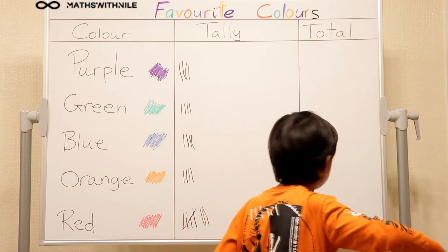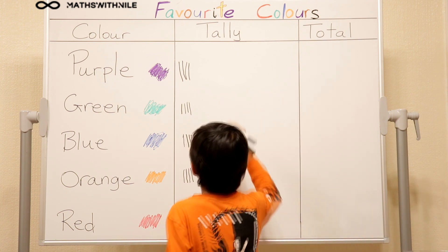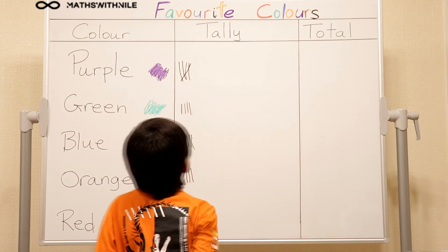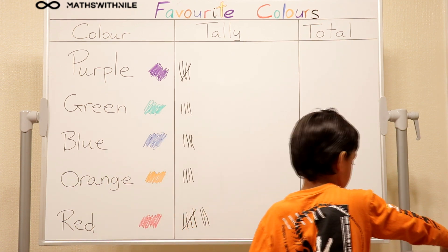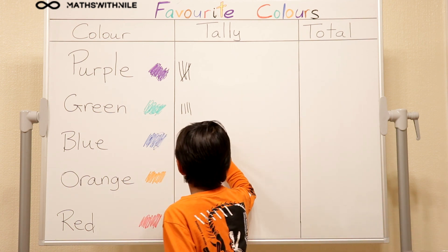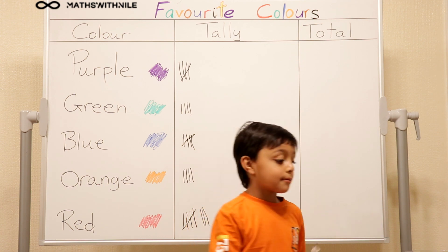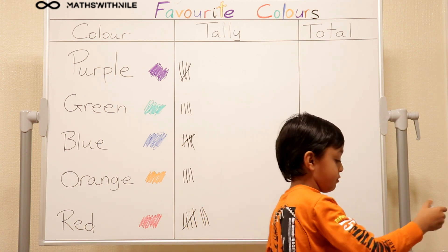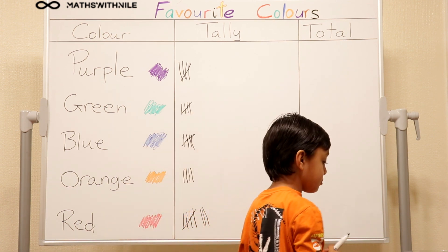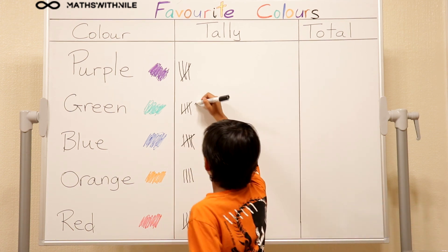So how many purples do you have up there so far? Okay, so remind us again what you did for five. You have to put a line across. Very good. Green. You can't see what you're doing. Put a line across. Green. Line across. Green again.